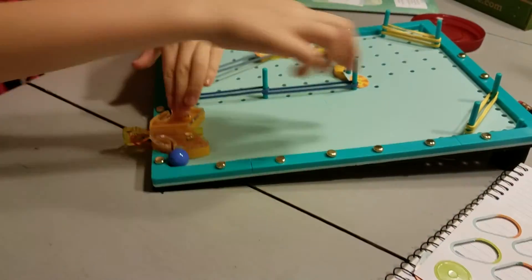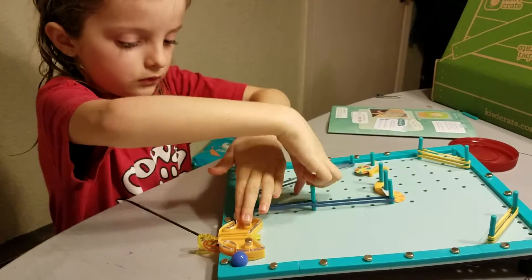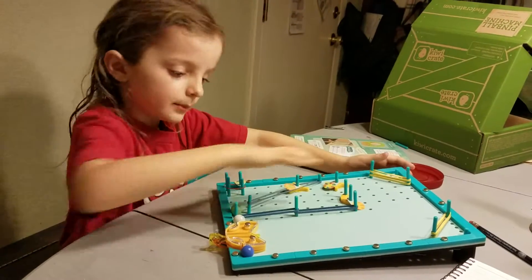And it pushes — these bounce — and then it makes it go different places. And it's coming this way.